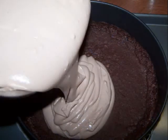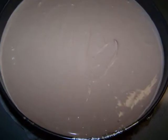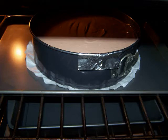Pour it over the prepared crust and bake it at 325 degrees for one hour and 15 minutes. Most people bake their cheesecakes in a bain-marie, but I just put it on a cookie sheet and place a pan with water on the shelf beneath it, and it came out perfectly.